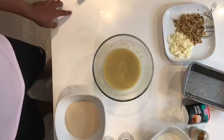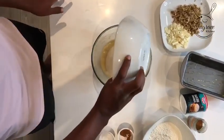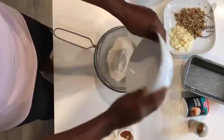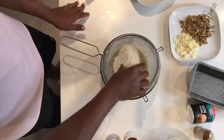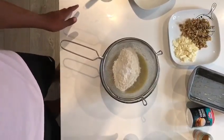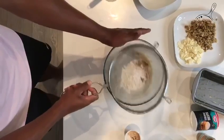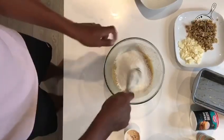Once you've mixed your wet ingredients, you can add your dry ingredients. First, add 100 grams of golden caster sugar. Then get your sieve and add 100 grams of all-purpose flour. Then add a quarter teaspoon of salt, half a teaspoon of baking powder, and half a teaspoon of ground cinnamon. Sieve the ingredients through and then mix thoroughly.